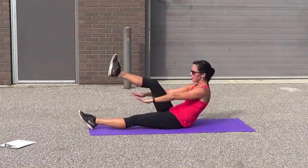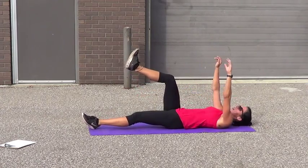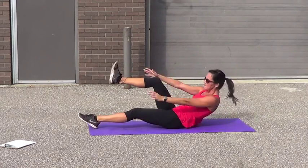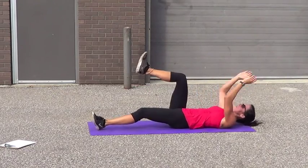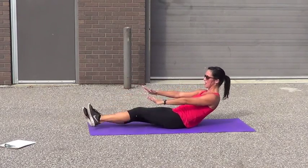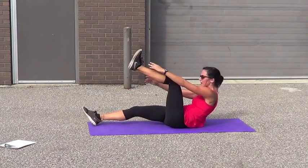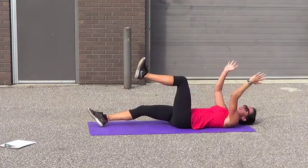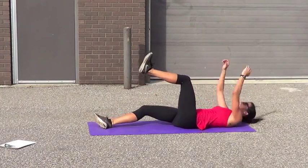Lean it back and leg. 10, 9, 8, 7, 6 — right up. 4, 3, 2, 1. Hold one up. 10 — touch. 9, 8. 7. 6. 5. 4. 3. 2. 1. Come on — think of that wedding dress. Let's go. 10, 9, 8, 7, 6, 5, 4, 3, 2, 1. Leave that leg up there. The rest are on the shelf. 5 — drop it. 5, 4, 3, 2, 1.